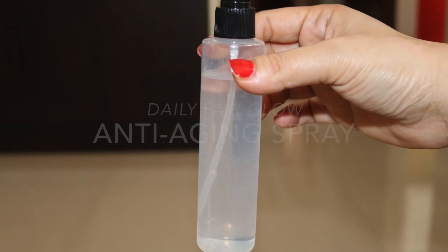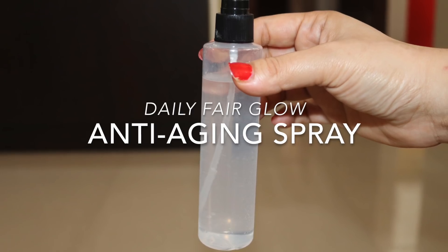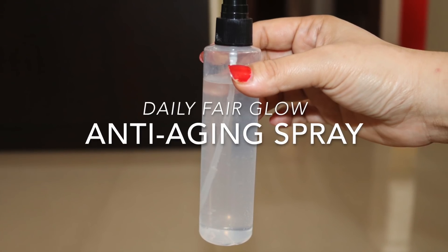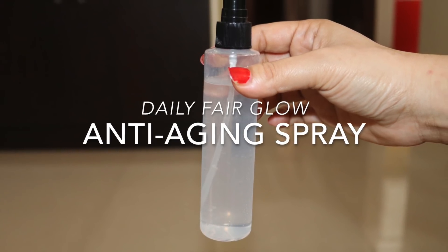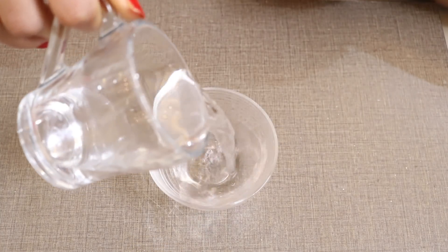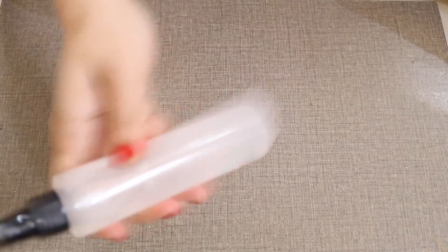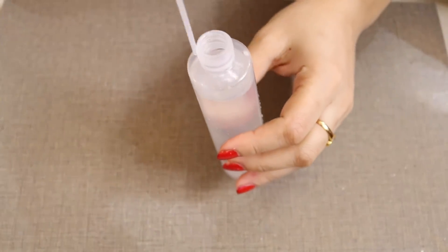Hello friends, welcome to my channel. I'm Sneha and in this video I'm going to share with you a homemade anti-aging facial spray to make your skin healthy, soft, fair and glowing — to remove wrinkles, scars and blemishes, to retain moisture in the skin, and to rejuvenate and renew your skin cells. So without wasting any time, let's get started.